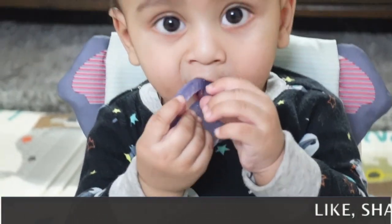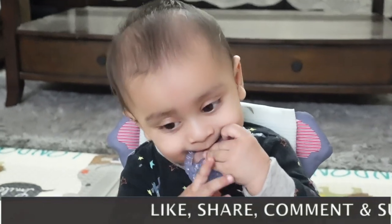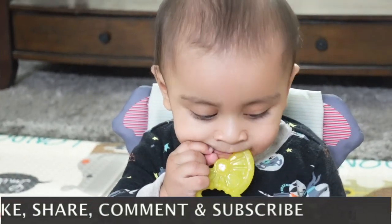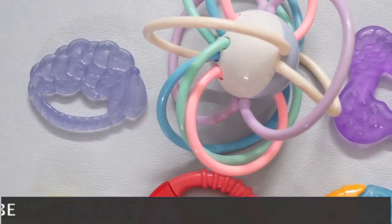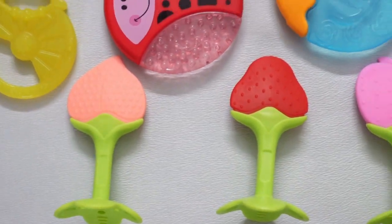Hello friends! Today I'm going to discuss and show you different types of teethers which we use for iAnge. We don't use gel-based teethers or plastic teethers because they are not safe for kids. So let's see the collection of iAnge teethers to give you a little idea.